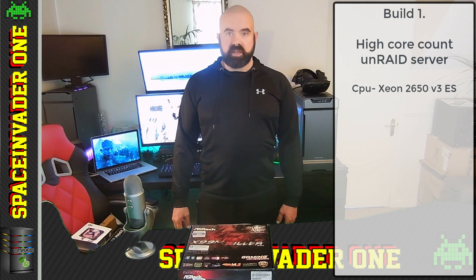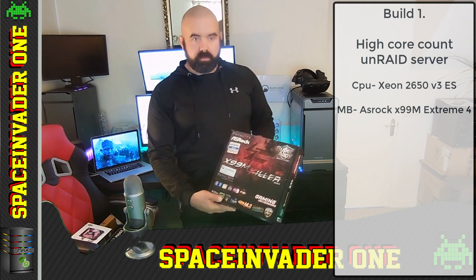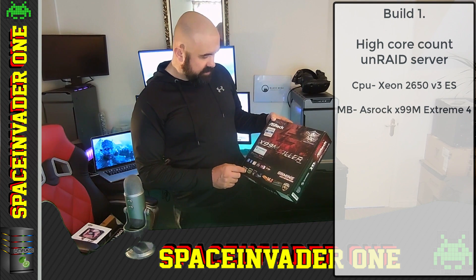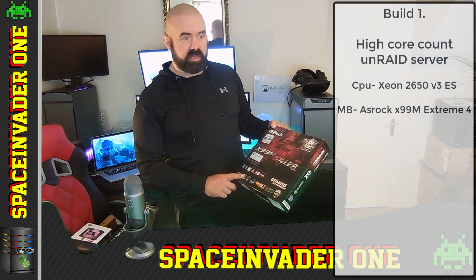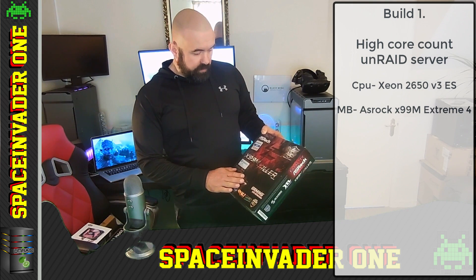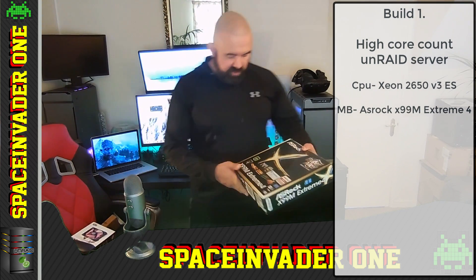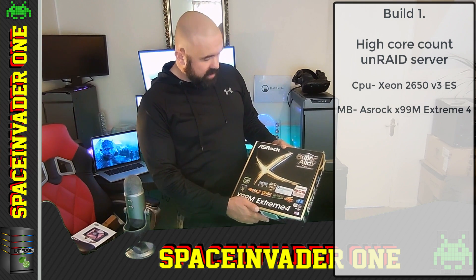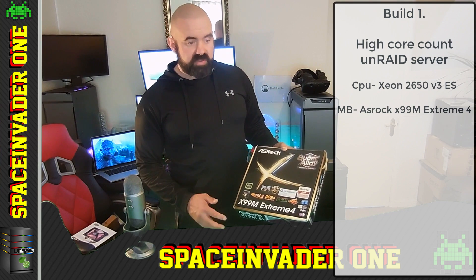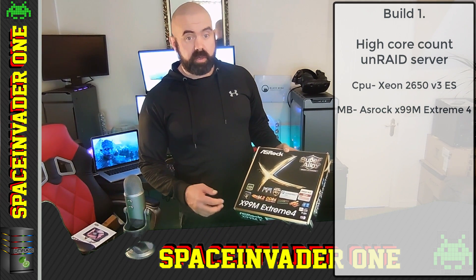This CPU uses an LGA 2011 V3 socket, so I paired it with an X99 motherboard. I first tried an X99M Killer, but unfortunately it was dead on arrival. I then tried an MSI X99 gaming board but found it didn't support ECC RAM, which I think is crazy since the X99 chipset clearly supports it — MSI just chose not to enable it. So I ended up with an Asrock X99M Extreme 4, which is pretty much the same as the original board. I really like Asrock motherboards — I find them rock solid stable with good IOMMU groups.